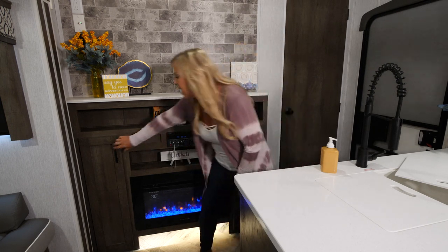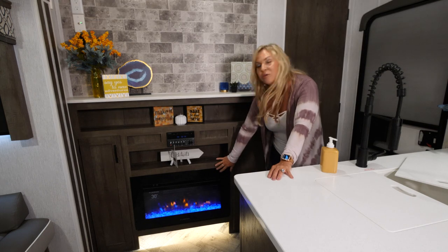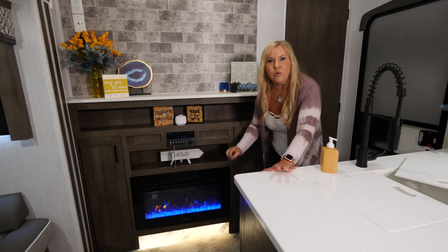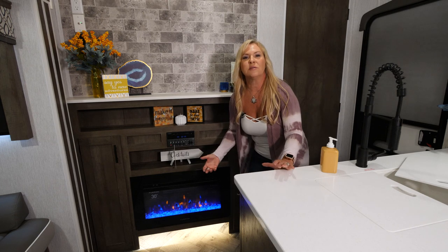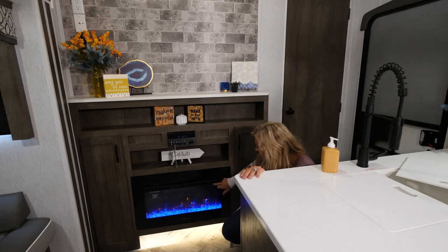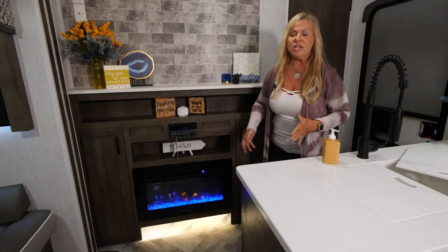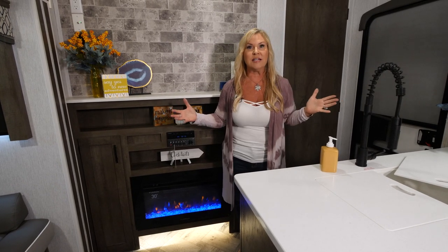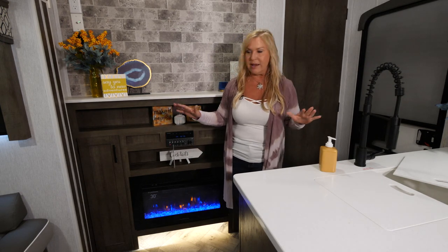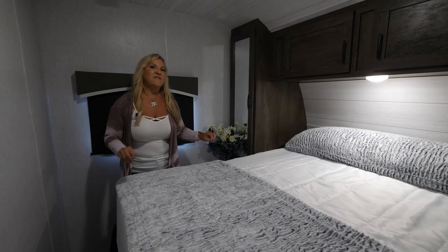There's lots of storage on each side, and then you have the super cool fireplace — this thing kicks out heat. It runs strictly off electricity, so you're either plugged in at a park or using a generator. It has an emergency shutoff switch and it changes colors, so whatever your decor is, you can change it — red, natural, or blue. It has a timer from 30 minutes all the way up to five hours. It can stay on and blow heat, or just run for ambiance with no blower. A very nice feature that can heat your coach in addition to your regular heater.